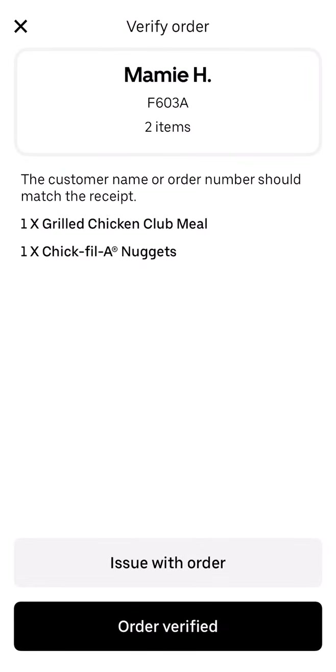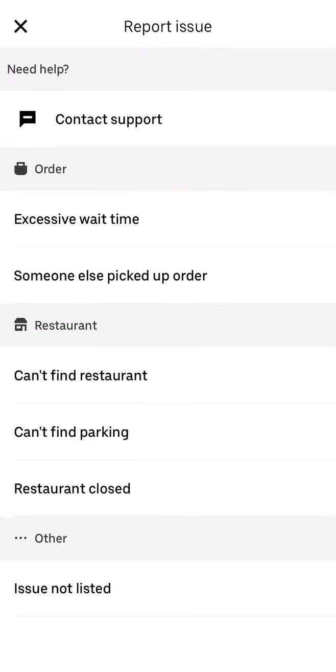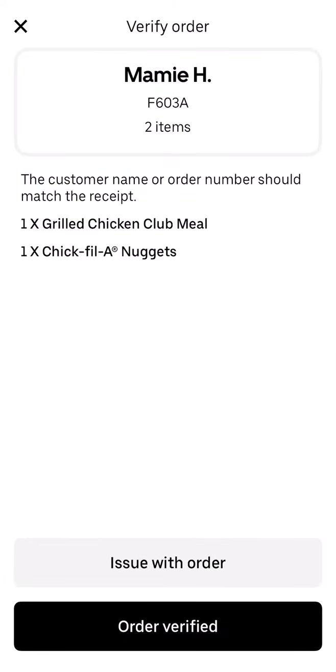Just be mindful of that — don't wait for a long time. If there are any issues with the order, you can click 'Issue with Order' to chat with support. You can choose the issue: excessive wait time, someone else picked up the order, can't find the restaurant, can't find parking, restaurant closed, or other options. If it's not listed, there's a 'Not Listed' option at the bottom.